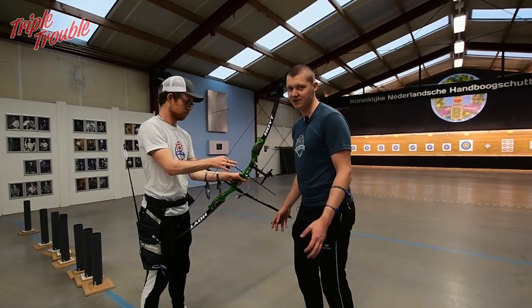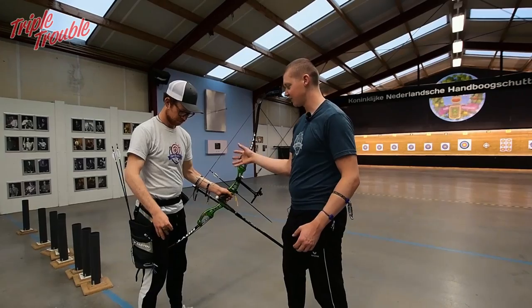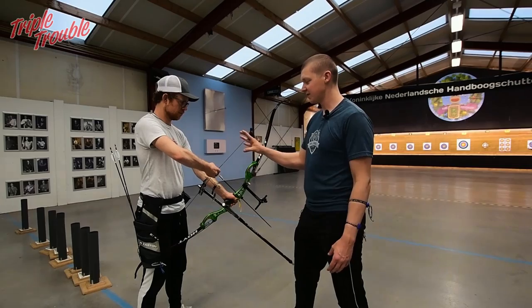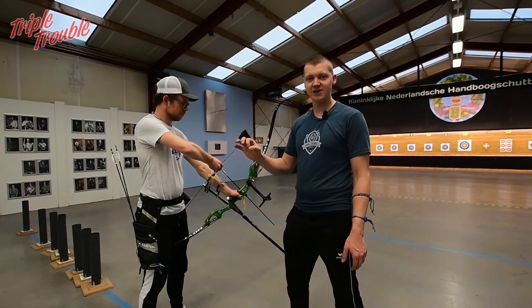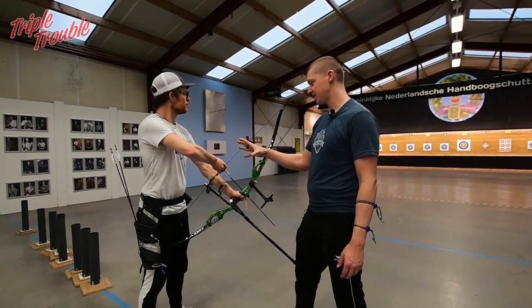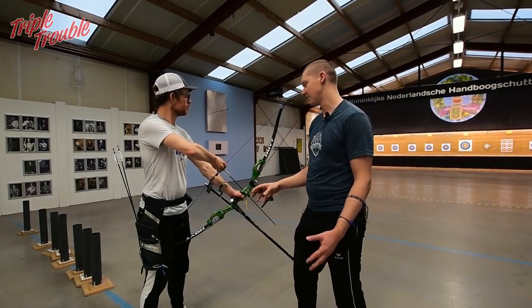Important: your shot begins here. The arrow is loaded, you have your bow in your hand. As a mental cue, the moment you shift your weight to the front of your feet — because you're not always standing on the front of your feet — that's when you start focusing the most. Now he's shifted his weight, he's in the shot and not bothered by what's happening around him.